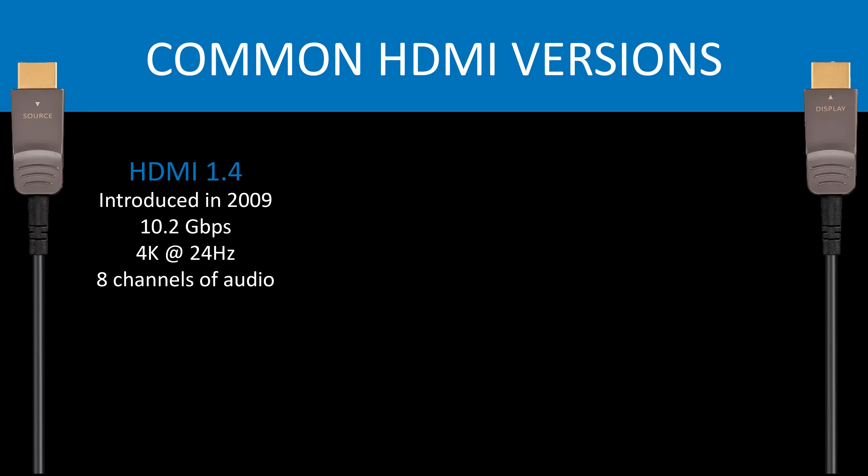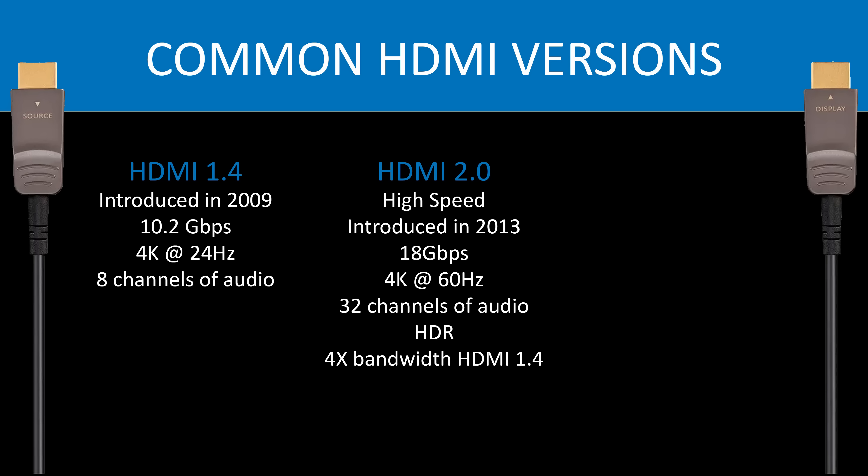HDMI 1.4 was introduced in 2009. It supports up to 10.2 gigabits per second, handles up to 4K at 24 hertz, and supports up to eight channels of audio. HDMI 2.0 is often referred to as high speed HDMI and was introduced back in 2013. With HDMI 2.0 you get an increased bandwidth of 18 gigabits per second, support for 4K at 60 hertz, up to 32 channels of audio, and support for HDR — really about four times the bandwidth of HDMI 1.4.